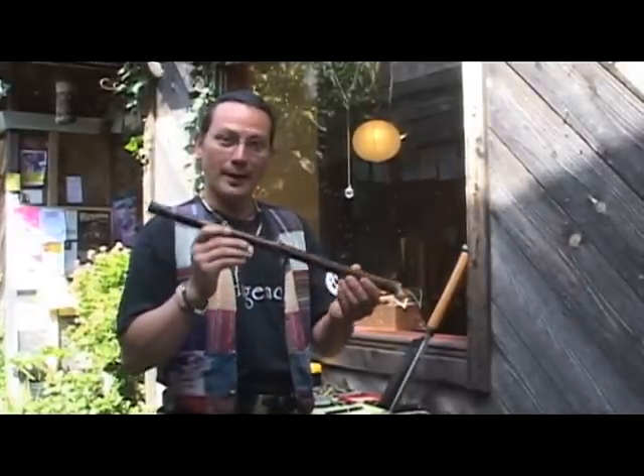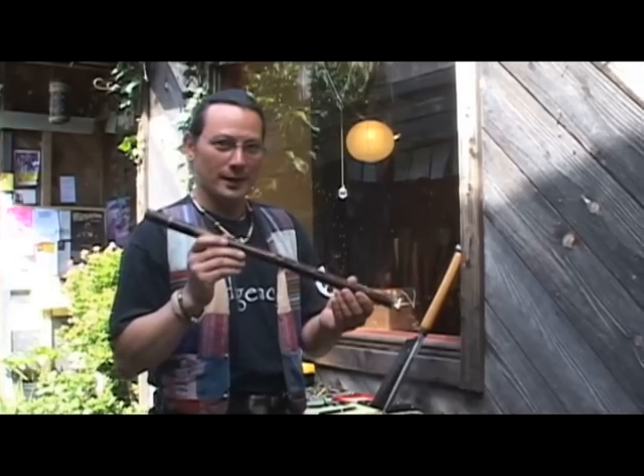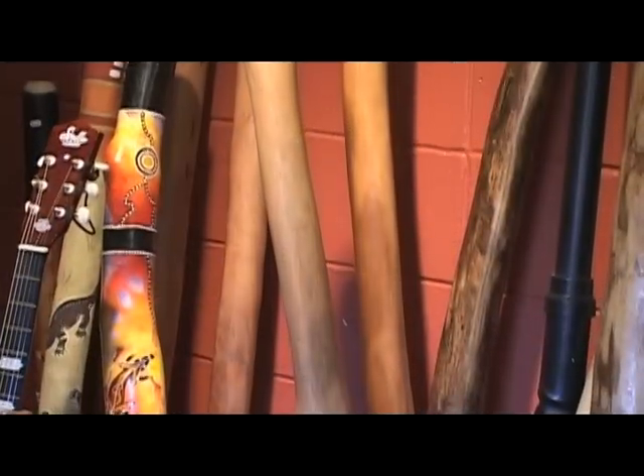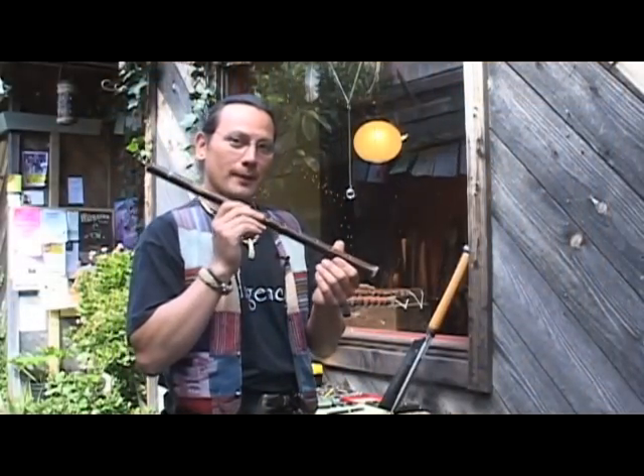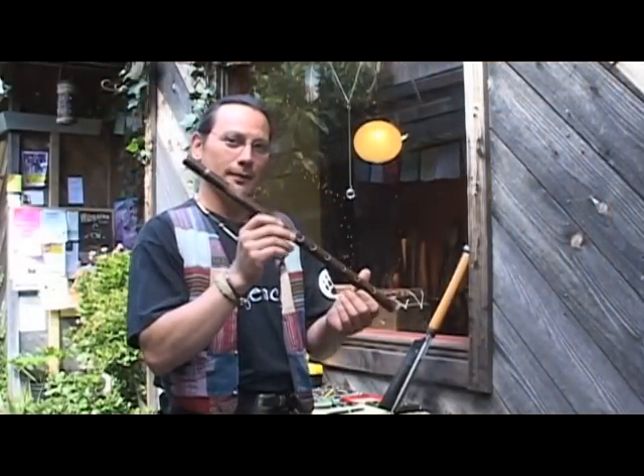Hi, my name is Vlad Kardema. Today I'm going to show you how I make these Peruvian flutes. I specialize in making these flutes, and I also make didgeridoos and drums. But today I'll show you how to make a Peruvian style flute out of black bamboo.